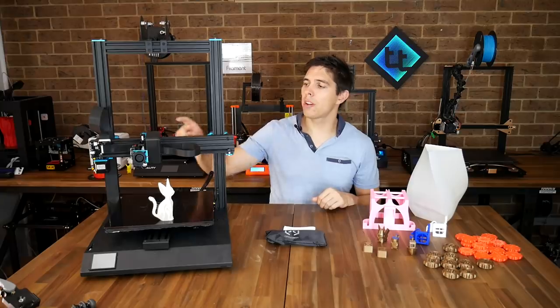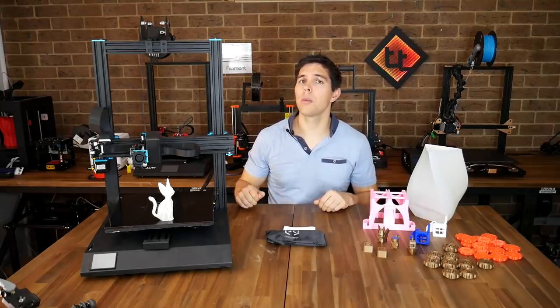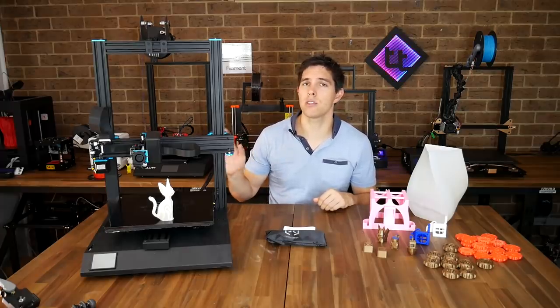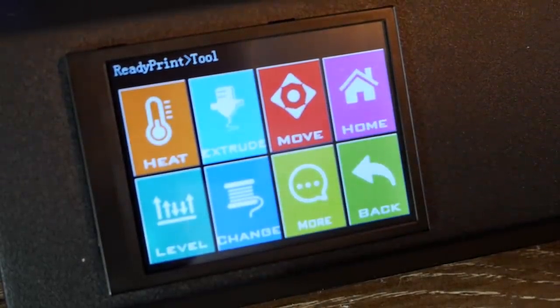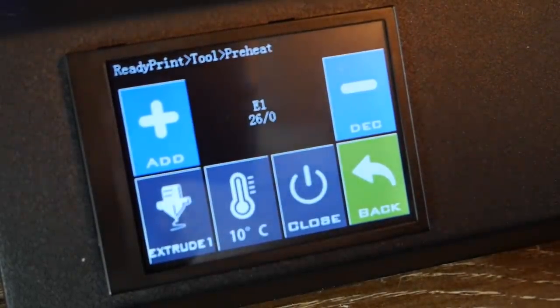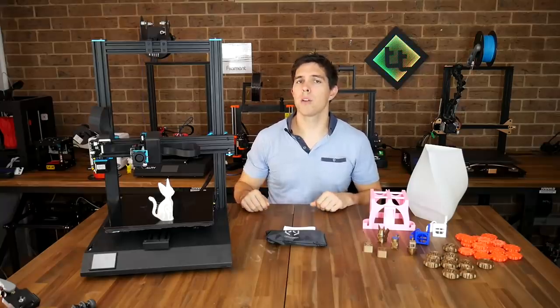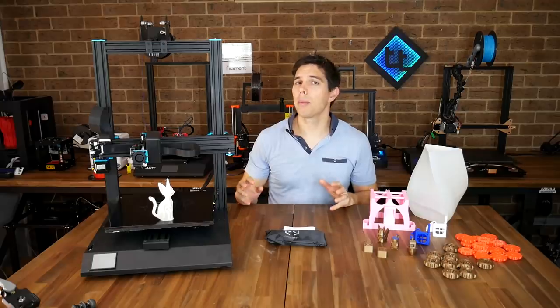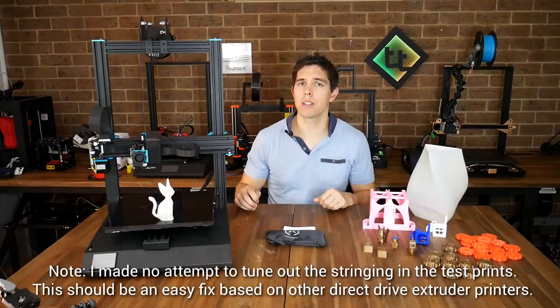With its direct drive extruder, this printer had great performance across every filament I tried. Normally with TPU I have to slow down significantly to stop it jamming — with this one I hardly had to do that at all. The touchscreen is pretty easy to use. Assembly was fairly straightforward, if a little fiddlier than some other printers. Print quality for the most part was pretty good — not bad at high speeds and greatly improved when I slowed down to match other printers. With a little more tweaking to my slicer profile I could get it better still.